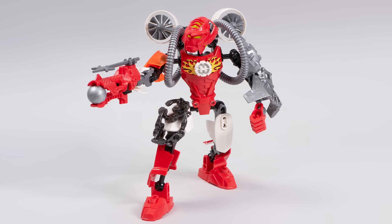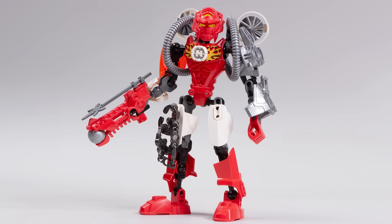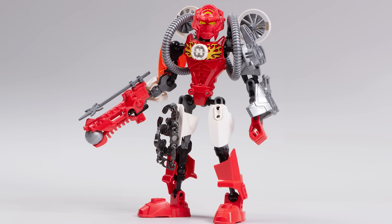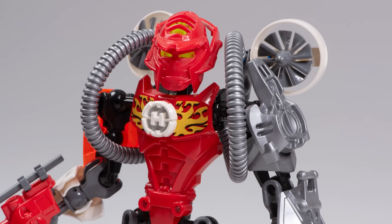Alrighty, so that's it for Furno. It's a great set and the pieces are pretty helpful as well. If you liked the MOCs that I showcased in today's video, be sure to check the links in the description below — I'll have all of the social media of the builders right there for you to check out. But that's all for today guys. Thank you so much for watching. Happy building and bye for now.